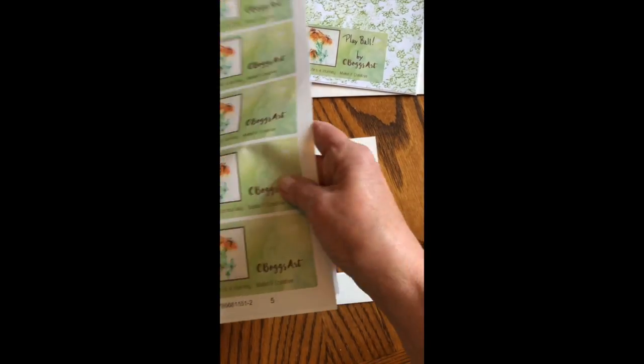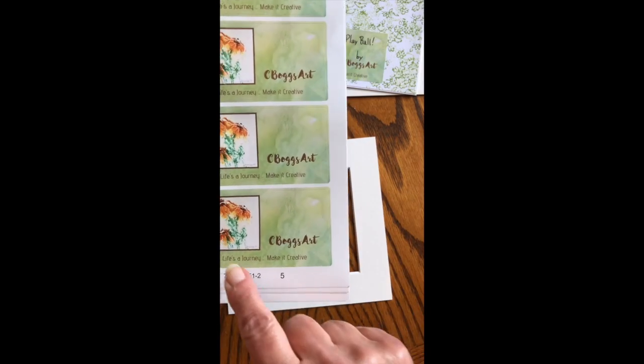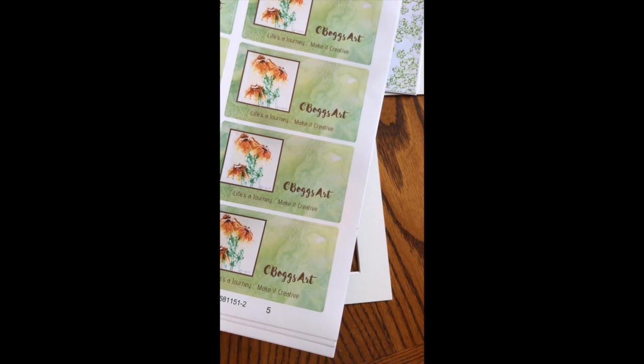I have these little stickers made that use my colors and one of my pieces of artwork that I use as a logo, and it leaves me some space to put a title or any other information I need.